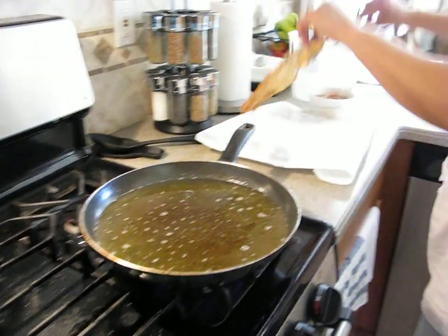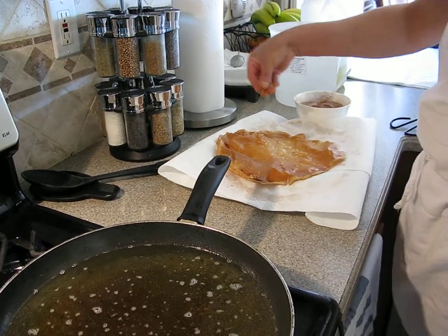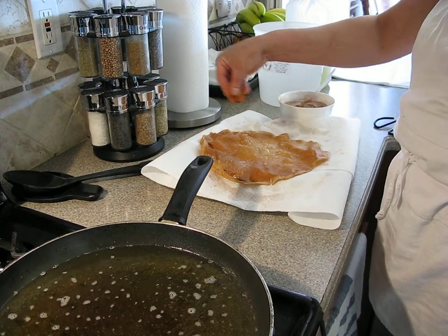It's kind of like fried bread. The only difference from fried bread is different condiments — they put dry milk in the fried bread.